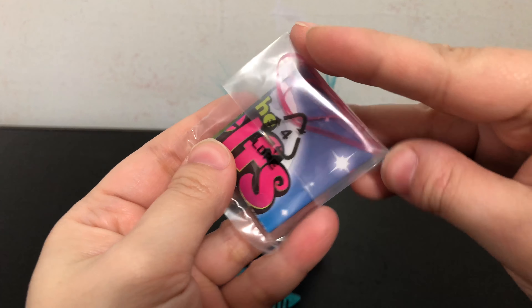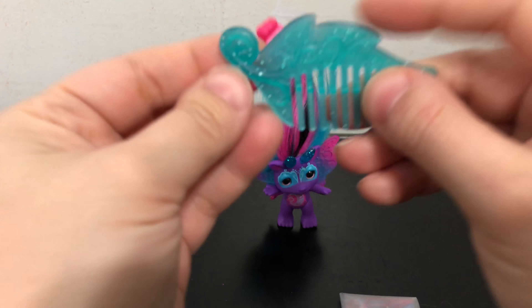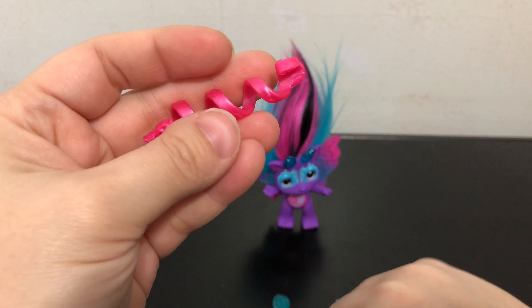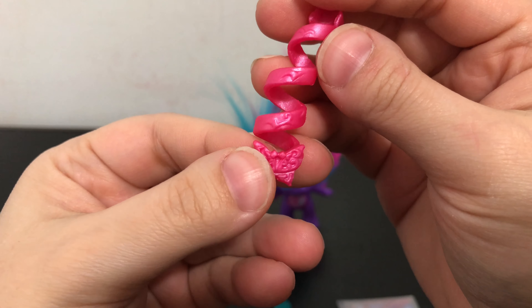Here are the accessories that Moonflight comes with: the checklist with the three plastic hair ties, a blue leaf comb, and the hair spiral accessory — this one is pink and it has a butterfly.